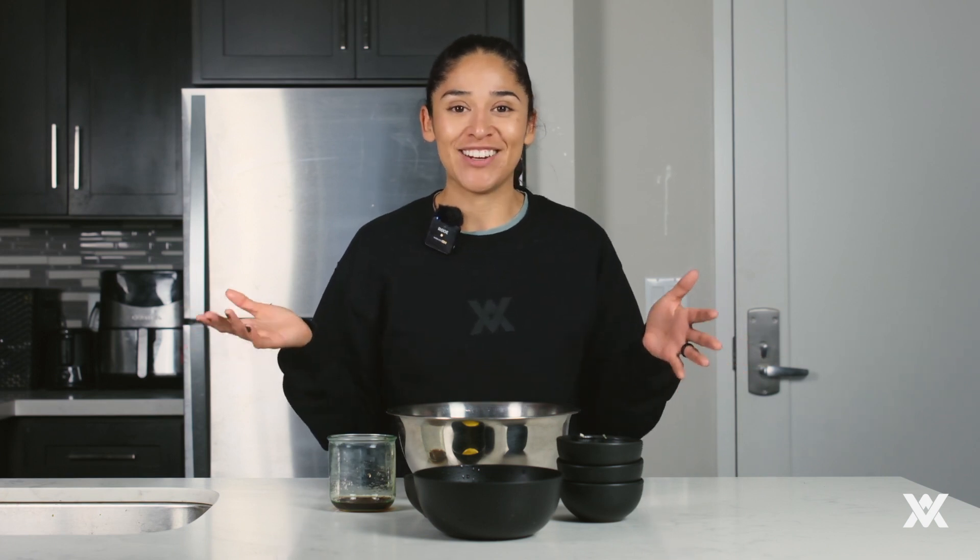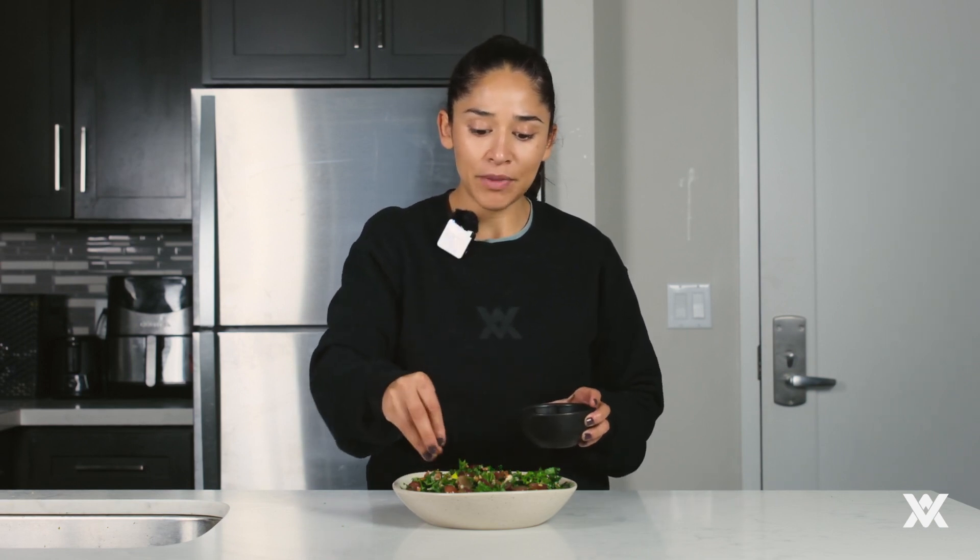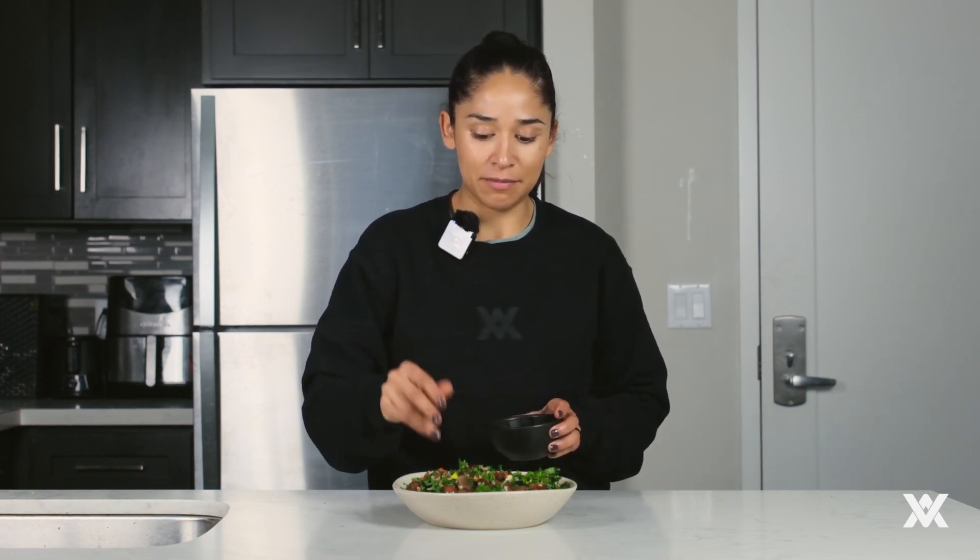I'm going to toss this up and then we'll go ahead and plate it and I'll show you guys the end result. I'm going to top it off with a little bit more pecans and that is ready. There is your kale, grape, and pecan salad. I hope you guys give this a try and I hope you guys enjoy it.